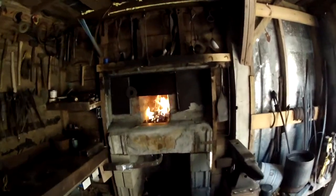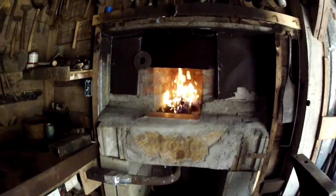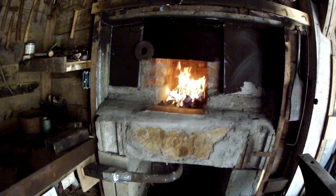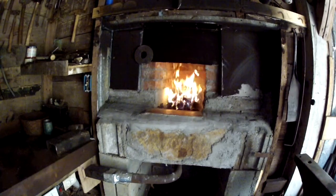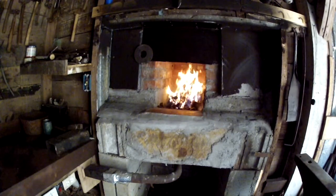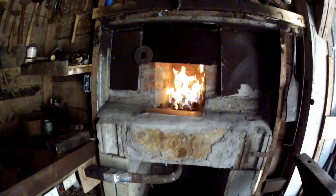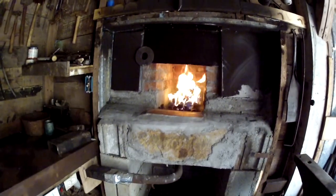Let me zoom you all in there just a little bit. That is looking really good. I'm really pleased with that, especially when you're burning your raw coal. When you first put your raw coal on your fire, you just have a tremendous amount of smoke. So let's go outside and check it out and see what it looks like.